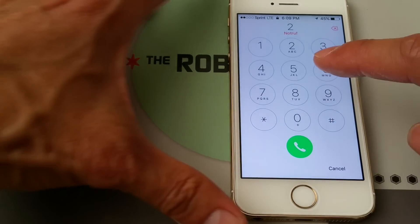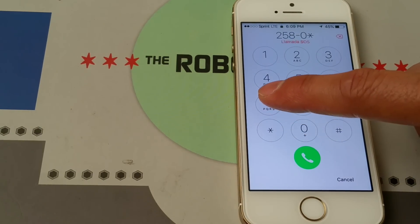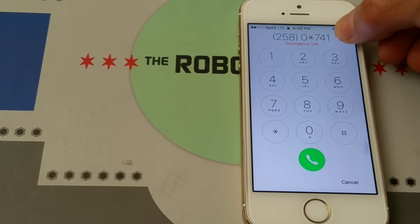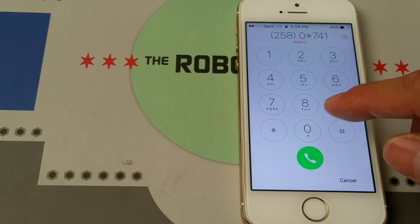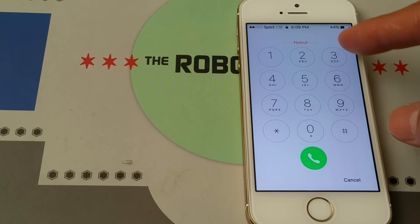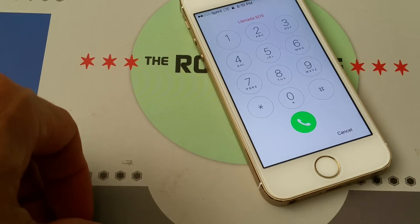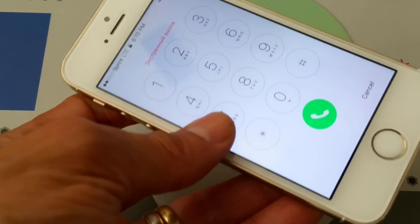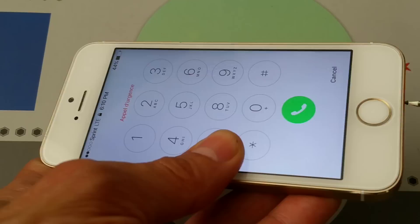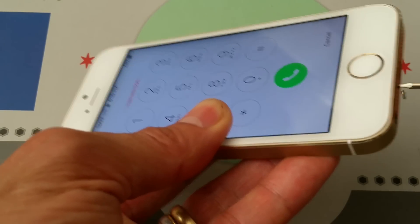When I press 2 it shows 2, 5, 8, 0, star, 7, 4, 1 — those work. The back key doesn't work either. If I press send it says emergency call only. So all the keys on the left two columns are working and the third column is not. I'm going to attempt to take this apart and check the digitizer cable connection to see if it's loose. Hopefully it's an easy fix; if not, the customer will need to purchase a new display. I'm recording this live for you guys.